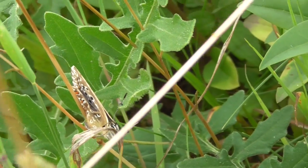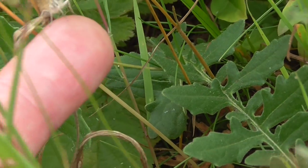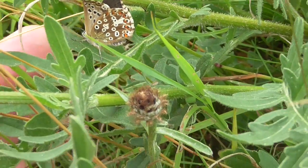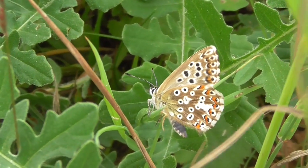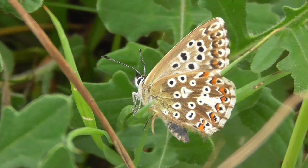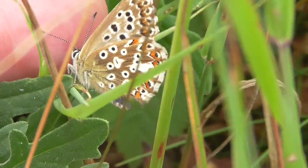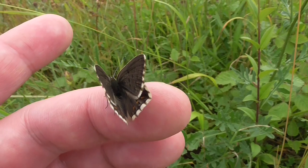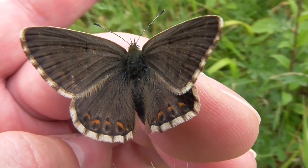Chalk Hill Blue, I believe. That's on my finger. How about that? Got it on my finger and opening up. Brilliant.